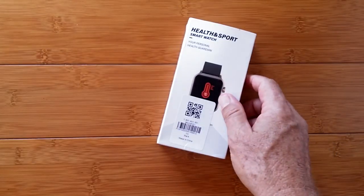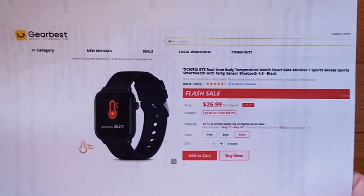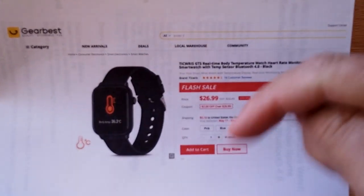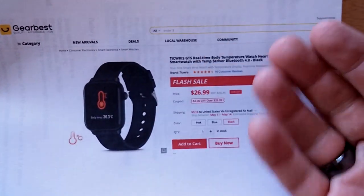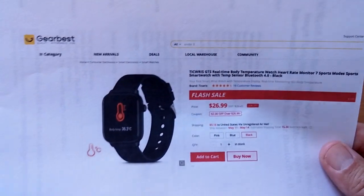This is the Ticris GTS. It comes to us from Gearbest. Here's a little look at it — a very decent price. It's on flash sale now. Check the show notes for a link. Depending on when you're buying it, if the flash sale's over, I'll try to have a coupon for you to get it at that same price, or sometimes better. Just check the show notes before you buy.